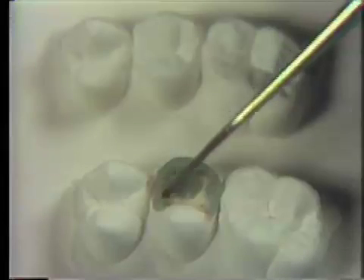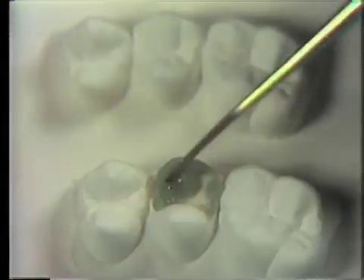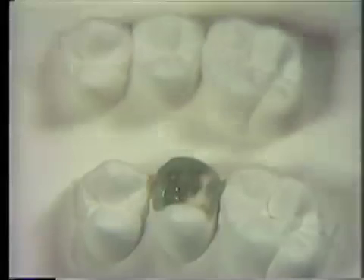Additional wax is added to fill in the missing parts of the occlusal morphology. As wax is continually being added, try to visualize the amount necessary for its anatomy so that excess wax does not have to be trimmed later. Also note the position of the central fissures to the adjacent teeth.